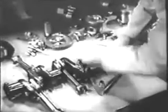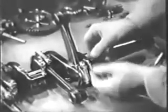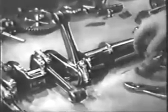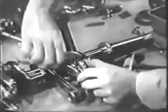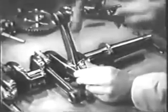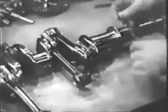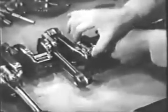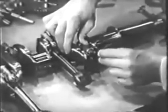When all four rods have been installed, tighten the nuts carefully with a torque wrench to the value specified in the table of limits. The castle nuts used here must be safetied with cotter pins. Tap the pin in with a soft-faced mallet and then bend the two ends back neatly. When all the nuts are safetied, use a feeler gauge to check the end clearance of each rod on its throw. You'll find a specified end clearance given in the table of limits.